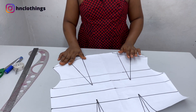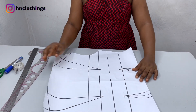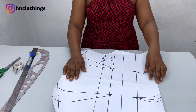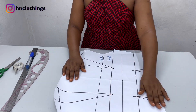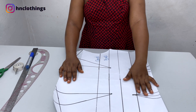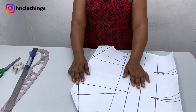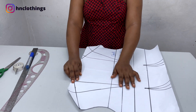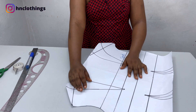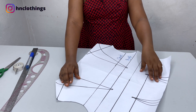I have my bodice pattern in full scale. Our shoulder dart and waist dart have been included. Those on the membership already have a very detailed way to do this, but it is quite easy from scratch. So what we are going to do now is close up the shoulder dart and transfer it to the waist dart.